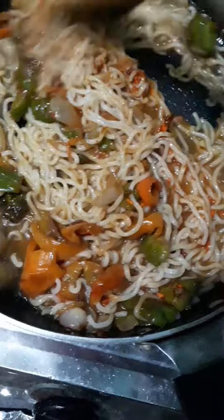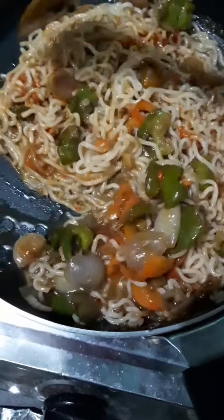Now I added Kashmiri lal mirch powder along with it. The color came out very good and the brightness also increased nicely.